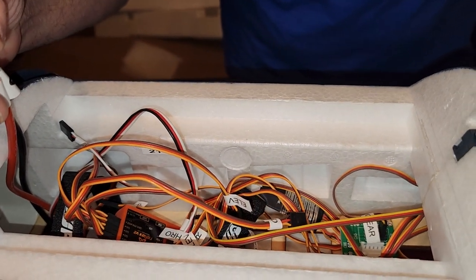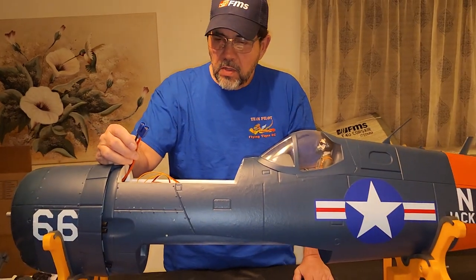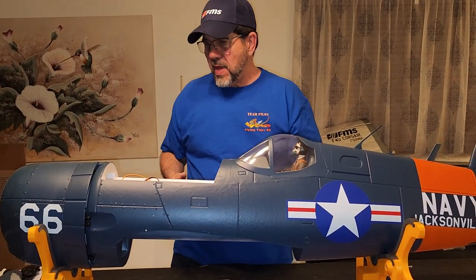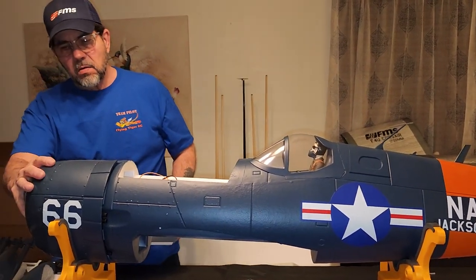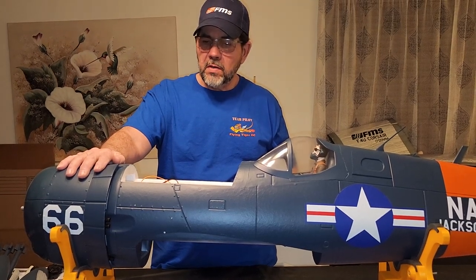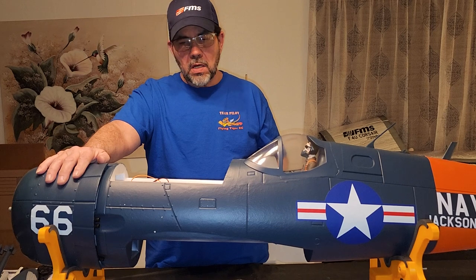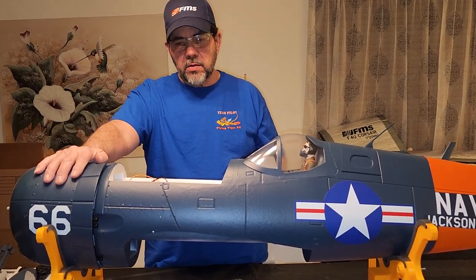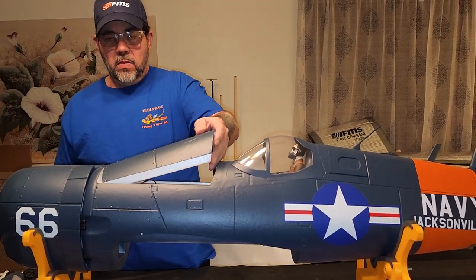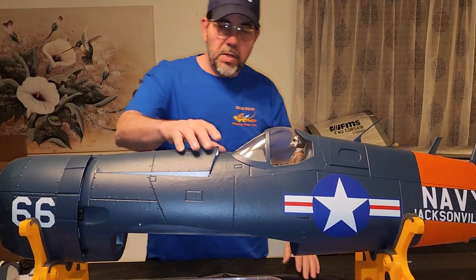I'll probably use a 6-cell 5200 in this. There are a lot of people saying you should go to 8S, which I'm considering. The only upgrade from what I understand is you need to upgrade the speed controller - it comes with that 80 amp to run 8S. I'm looking at getting the Predator 120 amp ESC and giving it a shot on 8S. But out of the box stock it flies fine, it flies scale - that's how warbirds should fly in my opinion.